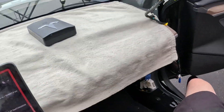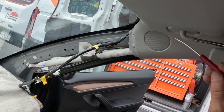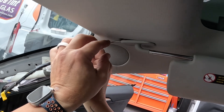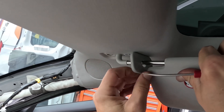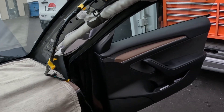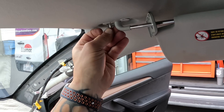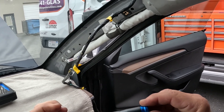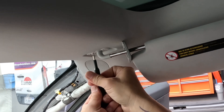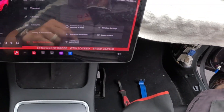We're going to remove our visor because we need to pull this side of the headliner down. This is where our little iFixit kit comes in handy. Going to take our screwdriver and pop this guy off to access the torx screw right there. The nice thing about this kit is it's got the little spinny end on it so you can spin it as well. Going to unscrew this guy and set it in the cup holder.